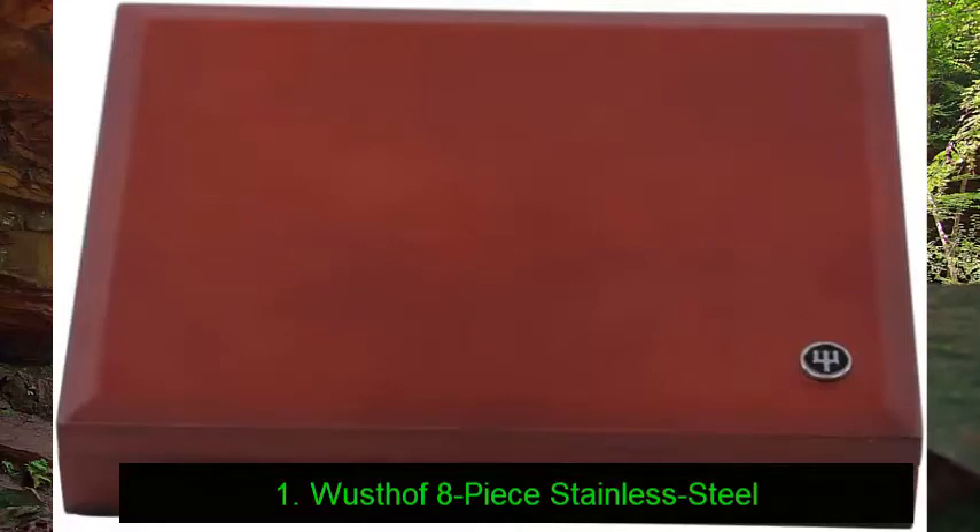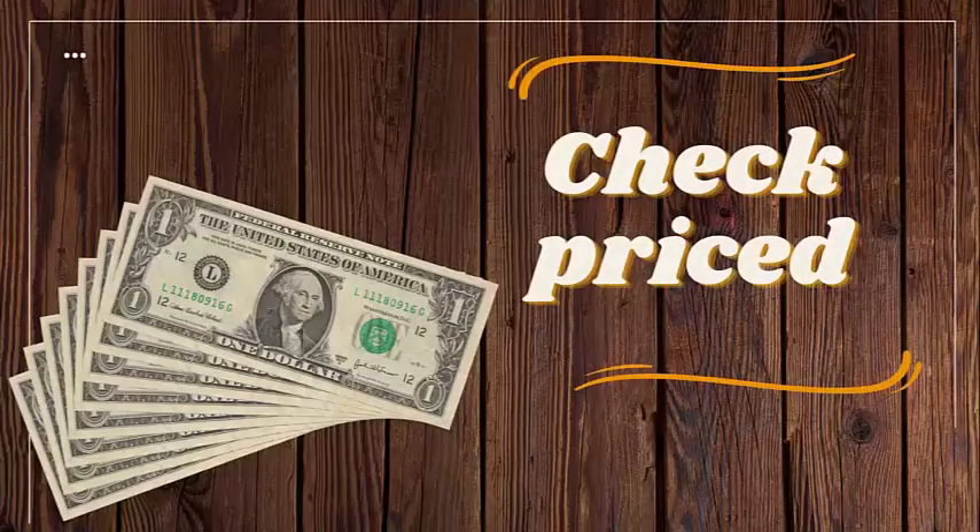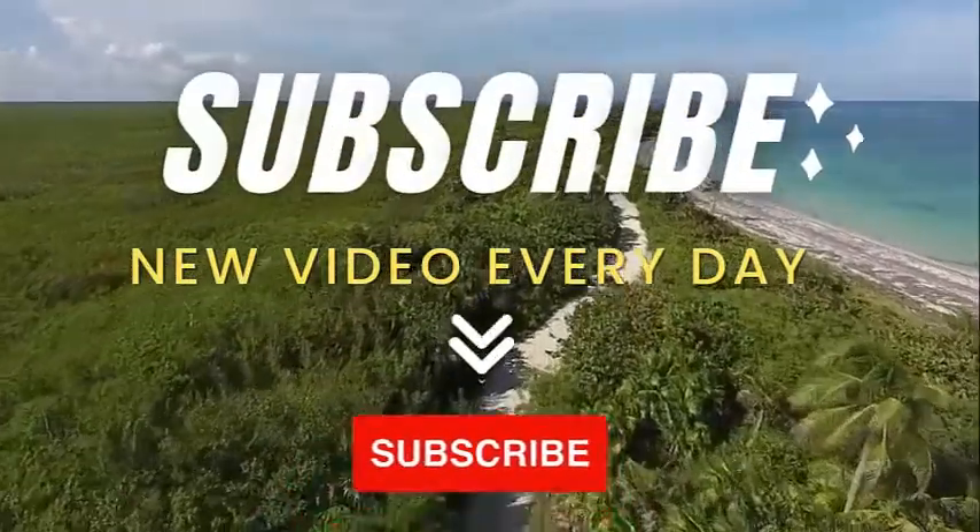Just be aware that the box is not as robust as it could be and doesn't stand up well to heavy-handedness. On the whole, this steak knife set is the one to beat in terms of looks, value, and performance. Check out the description for more information and the latest price. Please subscribe to my channel for more videos.